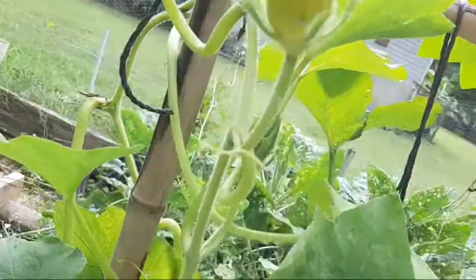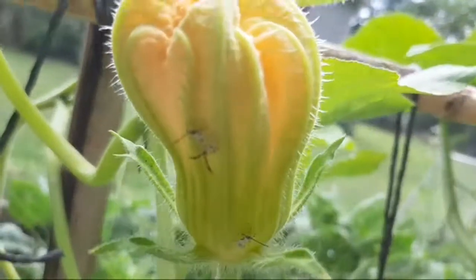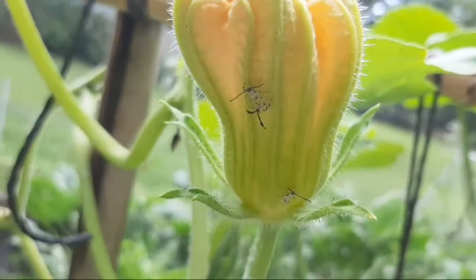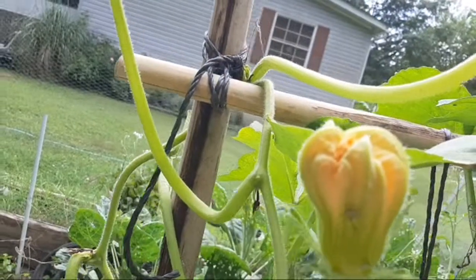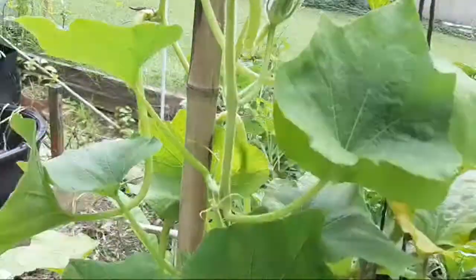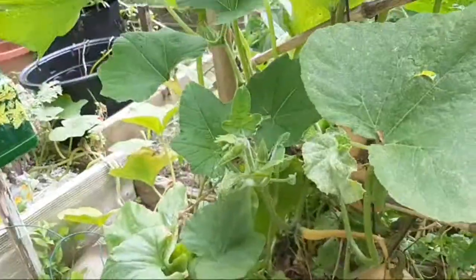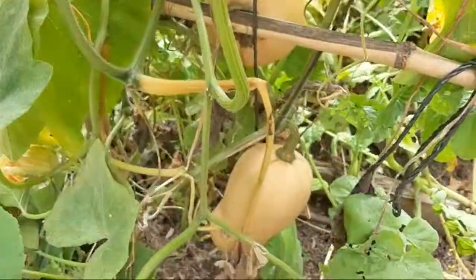I see trouble — check this out. Baby squash beetles! I've gotta spray all those. I'll just get my soapy water out and get rid of them — they'll be dead in like a minute or less. Alright let's come back down here.